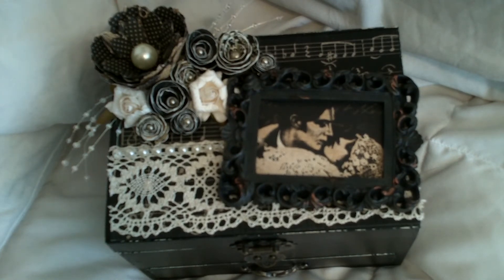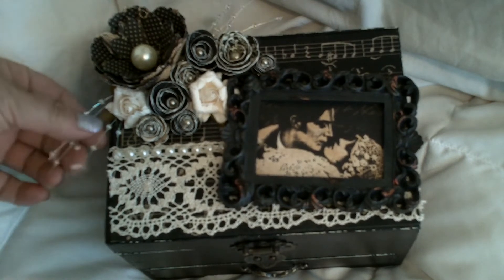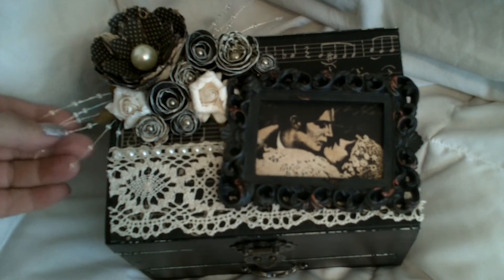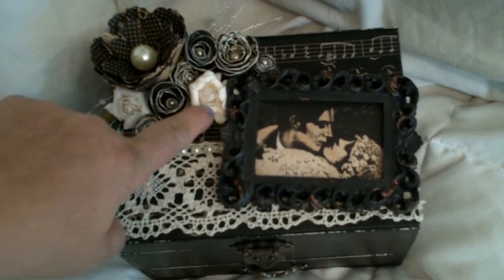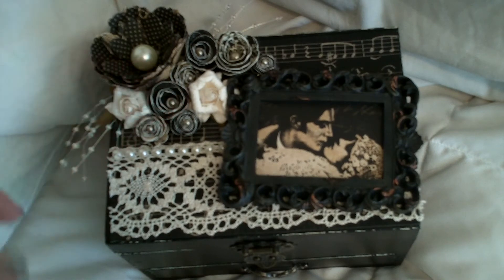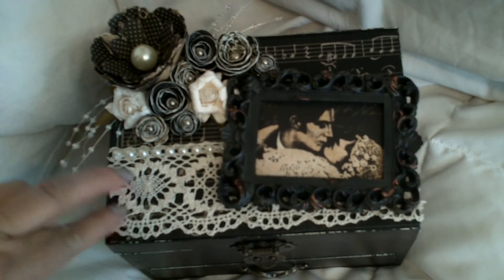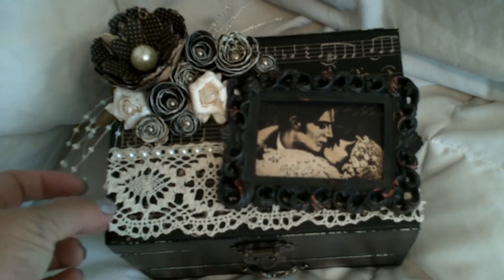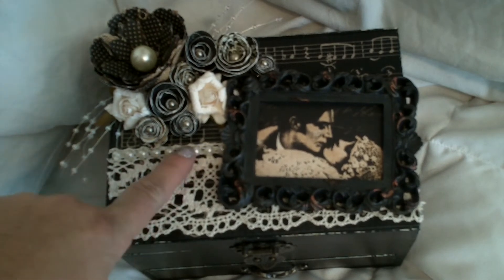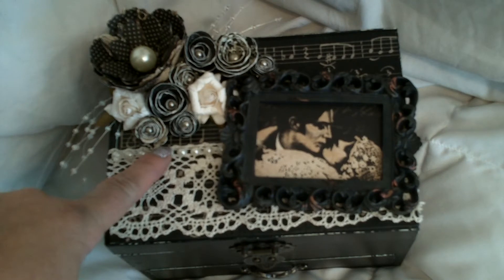The Pro 31 products that I used here are these beautiful pearl sprays and these curled roses that are just absolutely beautiful. And then I used this cream colored lace trim and also the cream flat back pearl trim.